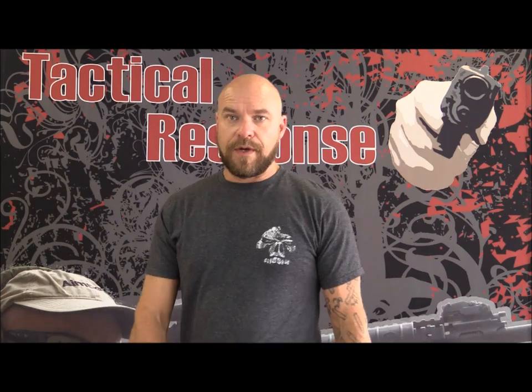Without further ado, let's go out to the shoot house — our force-on-force shoot house — and let me show you, just briefly, about using Harry's technique or the FBI neck index around the left and right sides of cover.